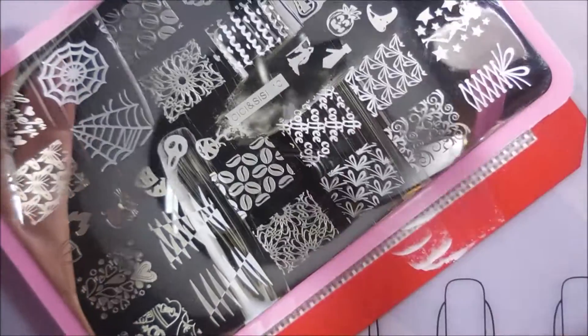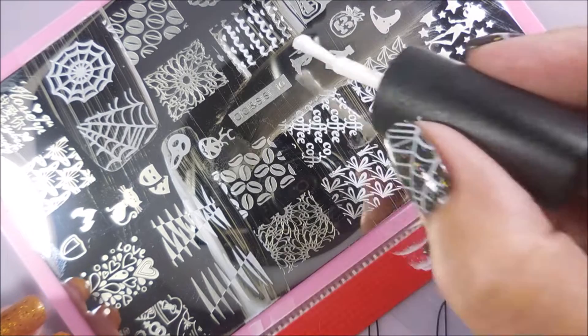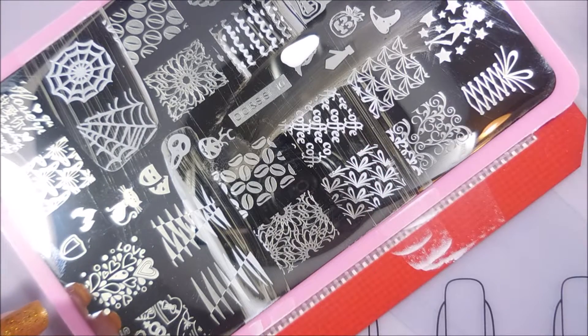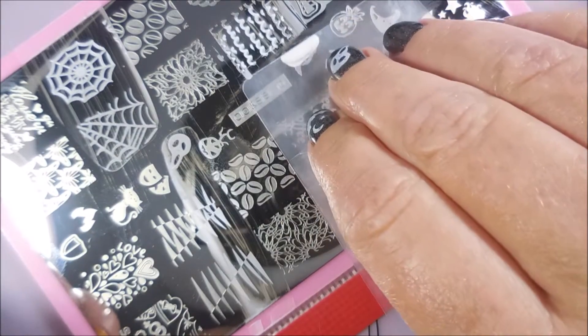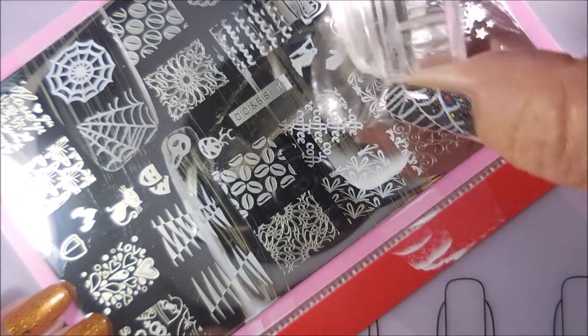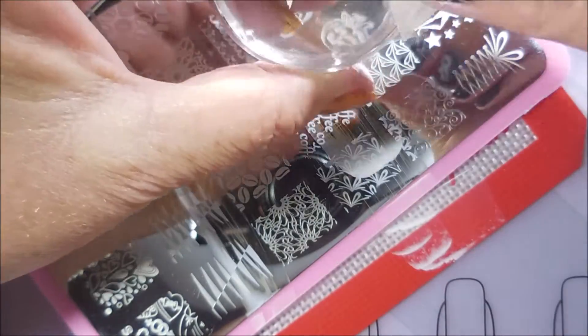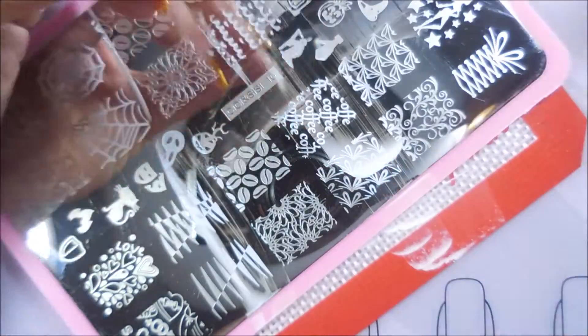I don't think that's good — I'm going to have to clean that one off. I scraped too hard. It happens. Here we go with another dollop of polish and scraping easier, lighter. Sometimes I get a little heavy-handed, and I think we all do that at times, so we just do it again.